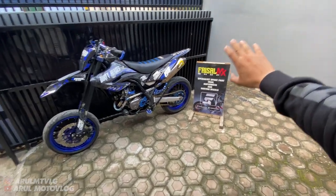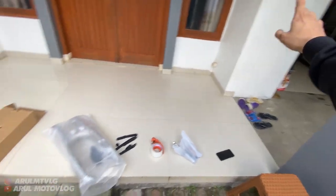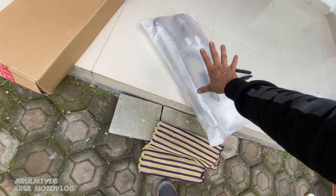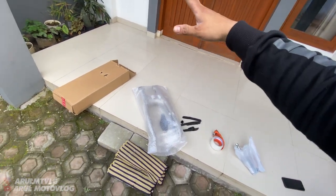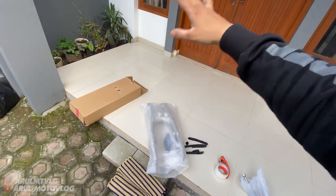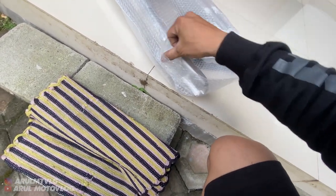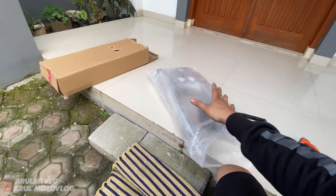Oke, nanti kita lanjut lagi untuk video pemasangannya. Tapi nanti gue bikin jadi 2 video: pemasangan USD dulu, sama pemasangan ARM. Jadi nanti kita lanjut lagi. Ini gue mau bikin dulu unit rack-nya, mau diukur, nanti kalau udah beres semua baru kita langsung pasang sekalian sama USD. Untuk bahan ARM-nya ini dari aluminium ya, untuk bobotnya ringan.